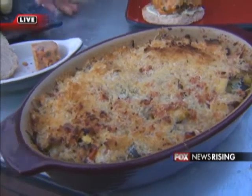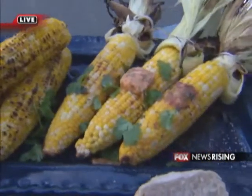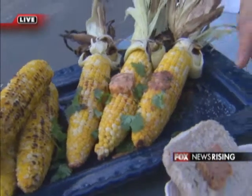And then we've got our corn over here. We did it two ways. This one we parboiled and then charred on the grill. This one we did in the husk — we soaked it first. We made a chipotle butter. It's kind of cool.